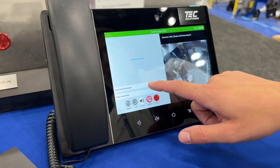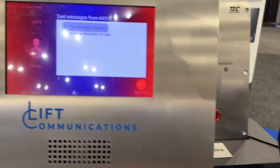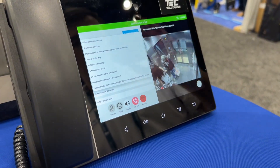Now I'll answer the call — just give that a mute so we don't have reverb. I go ahead and say 'Is the elevator stuck?' Now we come over here, you hit yes, and then I get the feedback over here. So we're having a full conversation with yes/no questions.